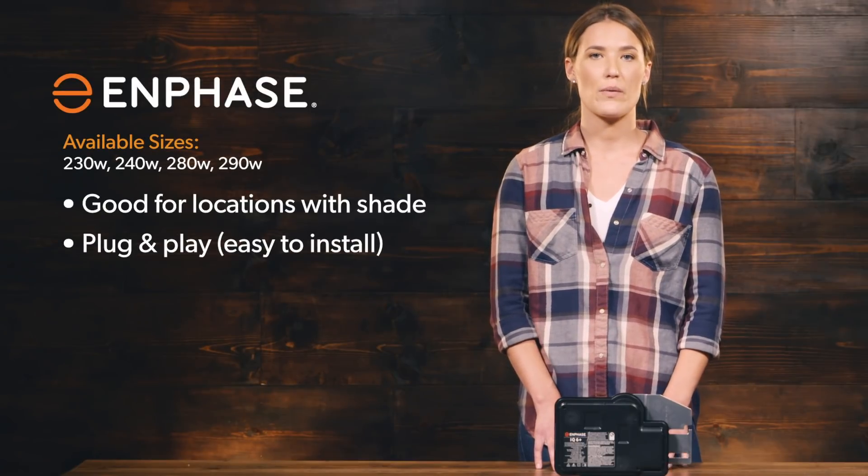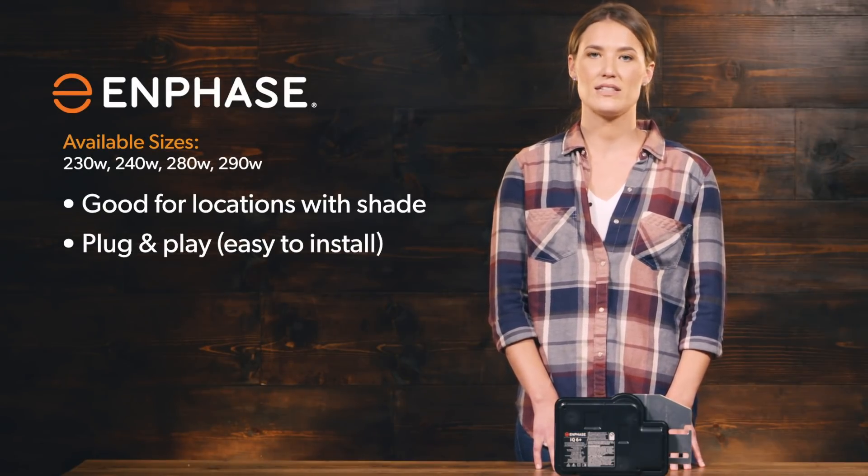The Enphase microinverter is great for the DIY homeowner because it's plug-and-play, safe, and easy to install.